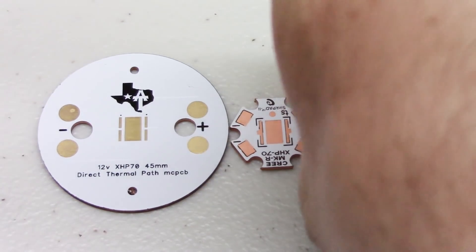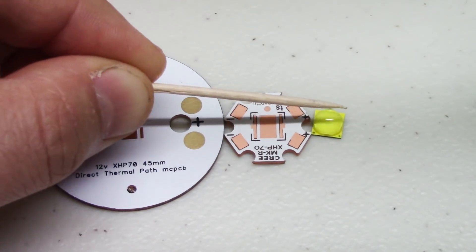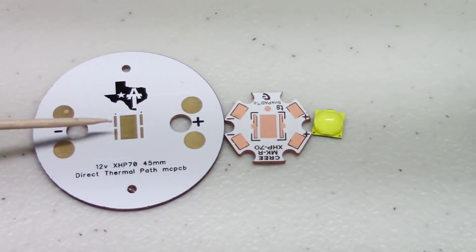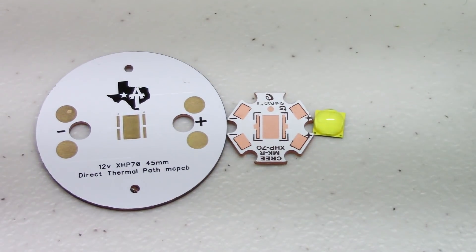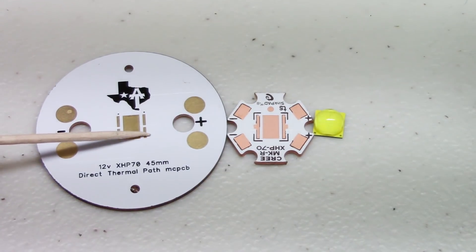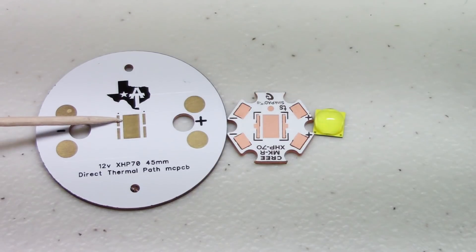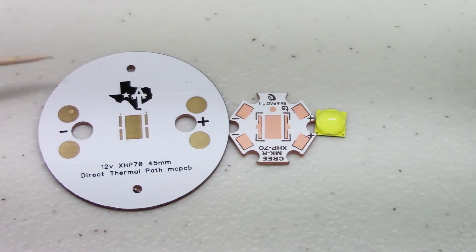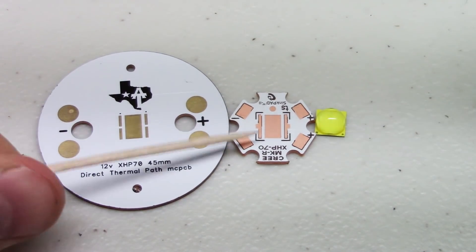In this LED there are actually two dies, and they both get powered from here. The power runs across them and then out — that's a two-series, two-parallel configuration on those dies. On this 12-volt MCPCB, you can see there's that little split between them. Power will come in here, run across one of the die sets, and then the traces underneath come around and bring it back in, and then it goes across and out. Basically, you have all four dies wired in series — that's how you get a 12-volt setup versus a 6-volt.